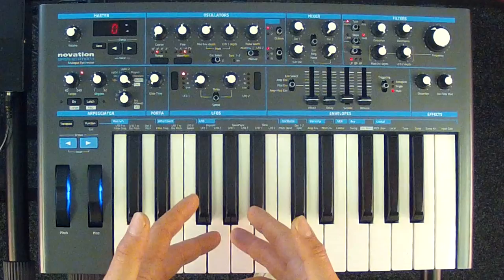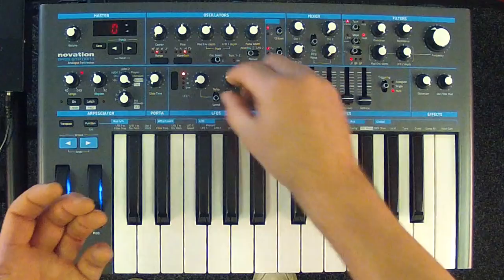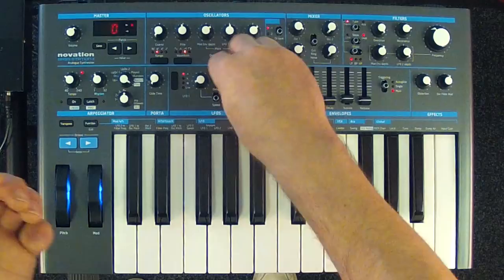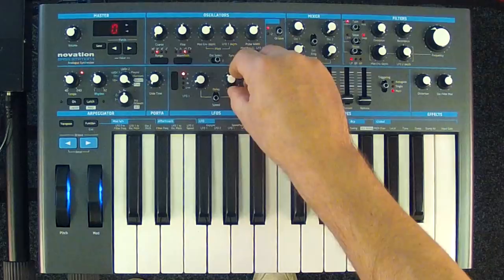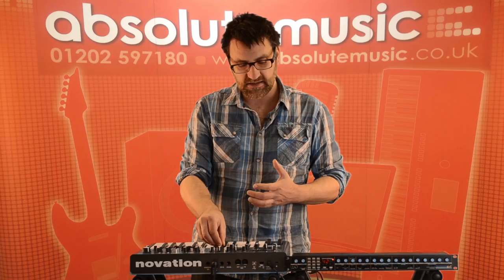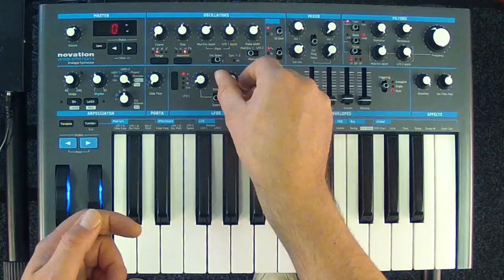Alongside LFO slew we have controls for LFO speed and sync. When set to speed, the LFO control is free running with a full range of control. If I set it to sync, the LFO will run in synced increments — for example, quarter notes, quarter triplets — all the way up to 32nd triplets. Running all the way down we can actually achieve 64 bars of LFO control.